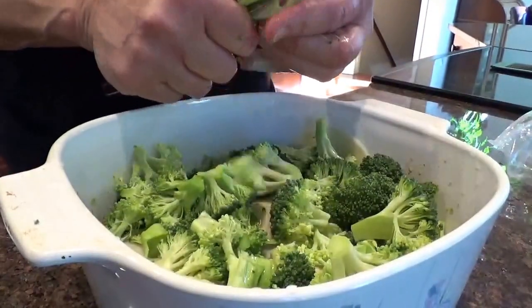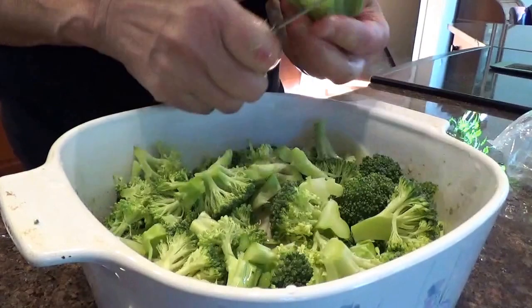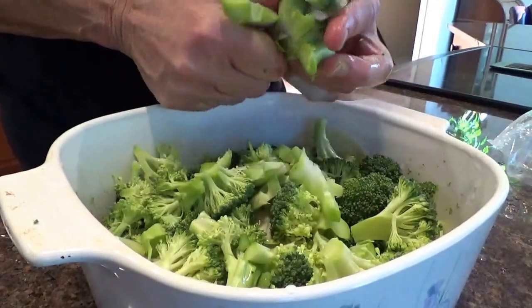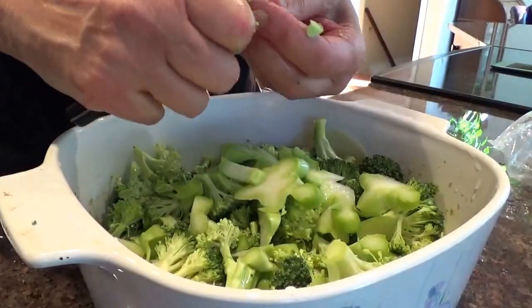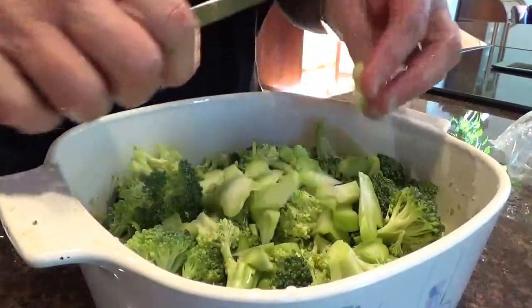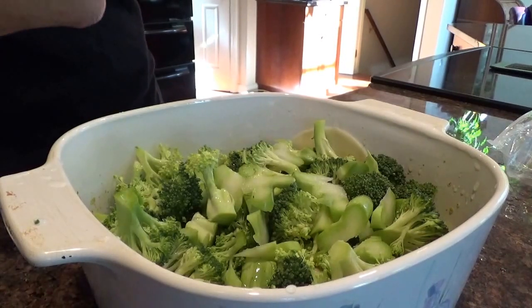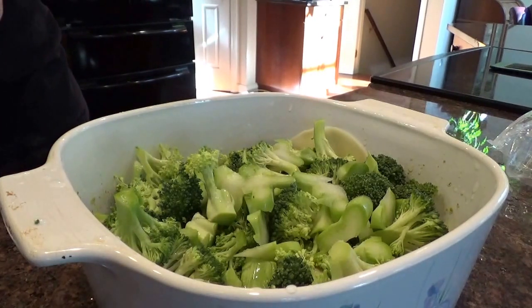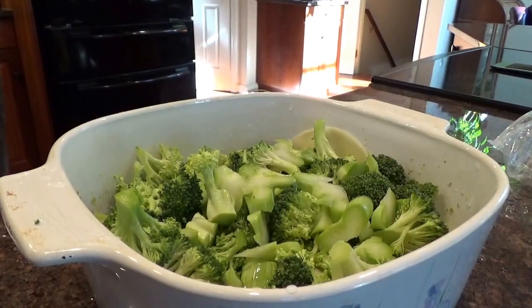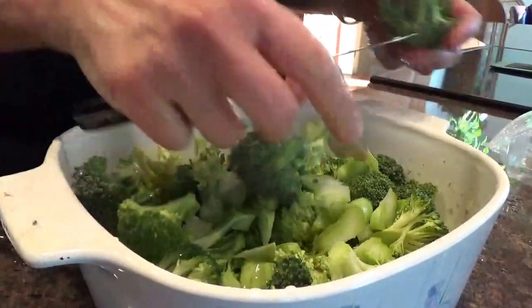I love broccoli. Broccoli's wonderful. We can cut some of this stuff up too — this is the core, it's fine. I hate to waste it; it's very good for you and it tastes wonderful. I think that's enough, maybe a little bit more. I've got a whole big bag of broccoli here. This time of year in the fall, broccoli's coming in from Maine, and it's beautiful broccoli. Very healthy for you. You can never have enough broccoli.